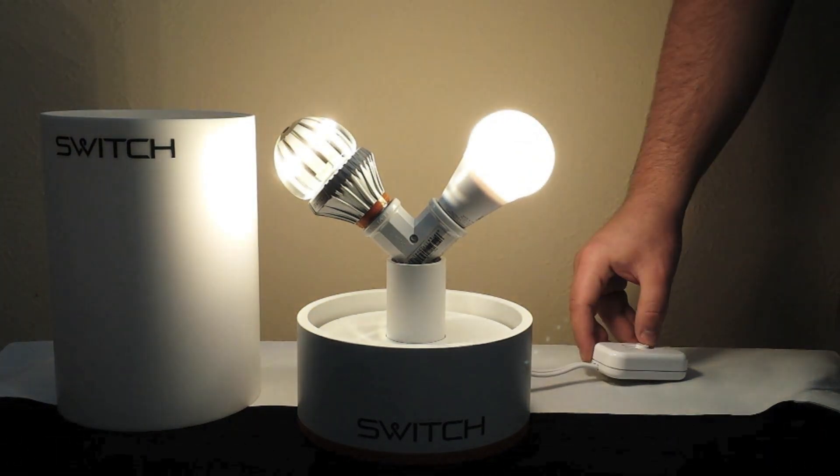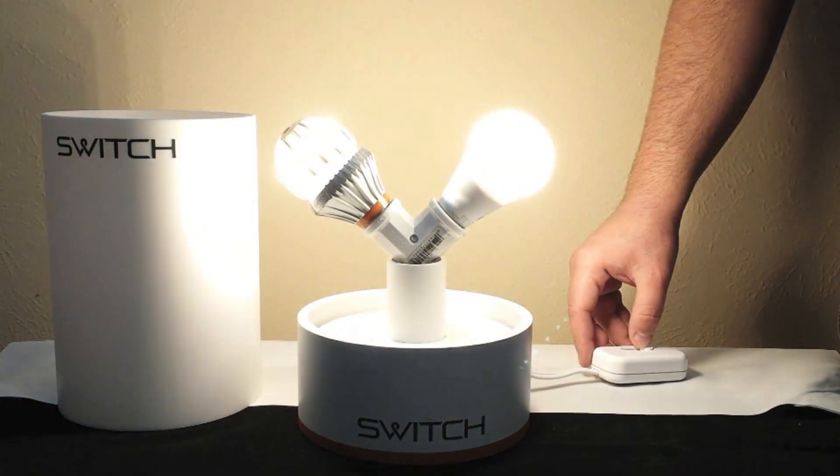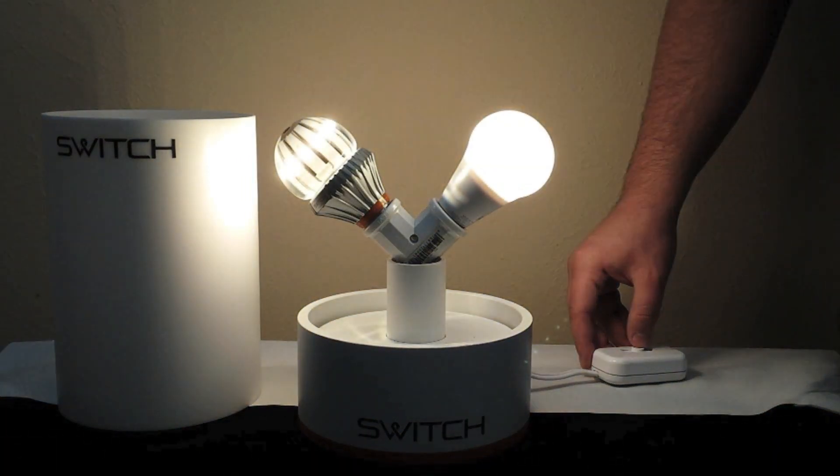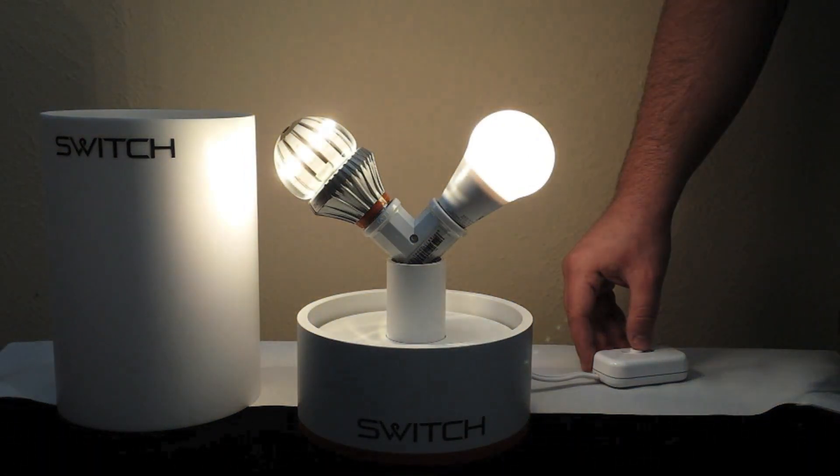You can watch how they both dim. You can see the performance is quite similar to the original SWITCH. They both have very nice dimming.